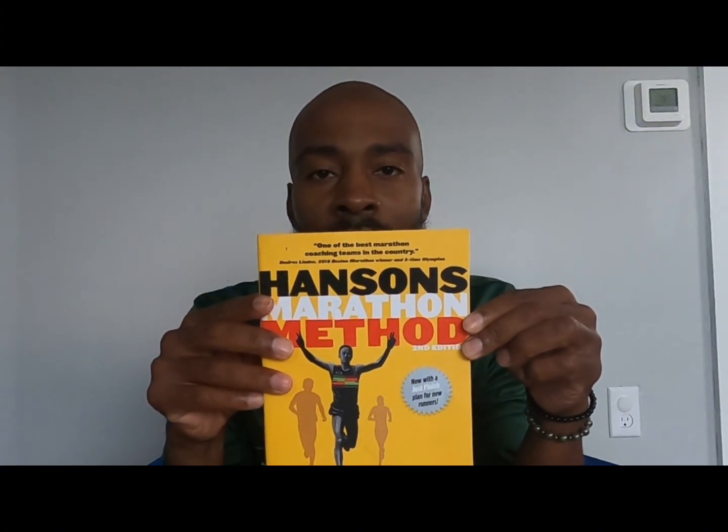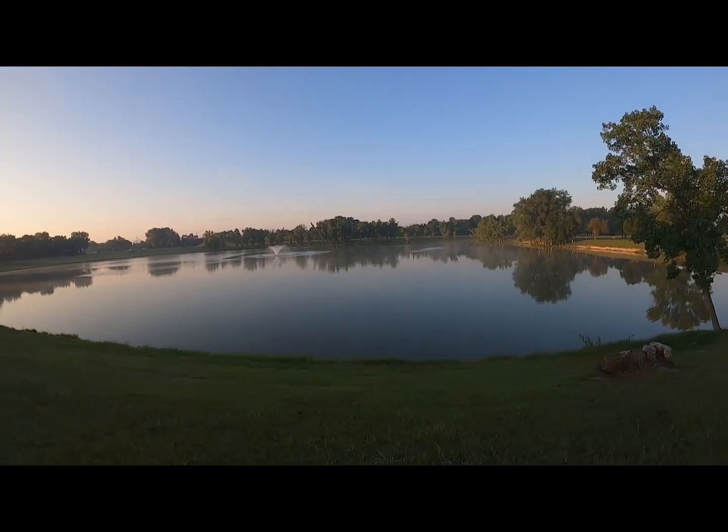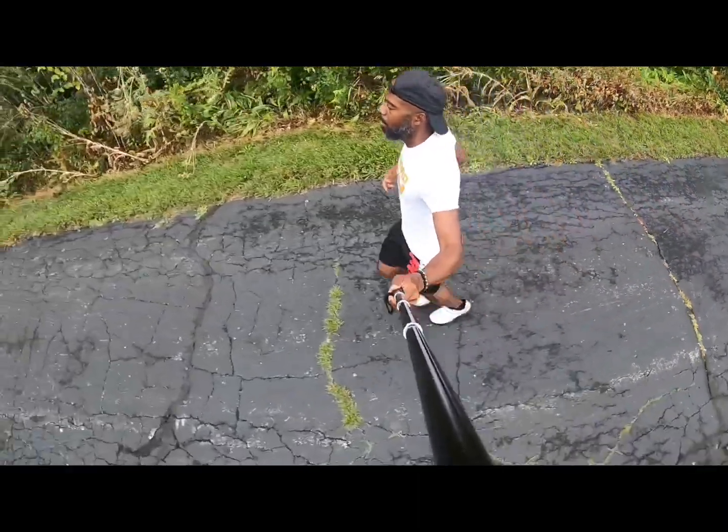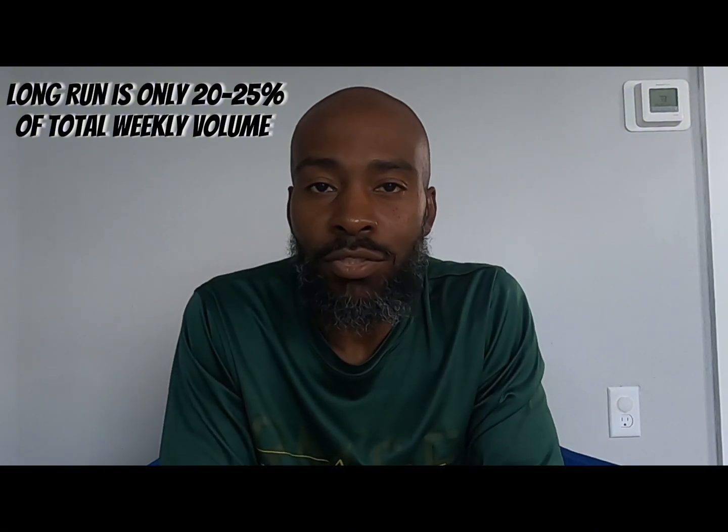For this training block, I'm going to be following the Hanson's Marathon Method. With the Hanson's Marathon Method, they follow the philosophy of cumulative fatigue. Basically what cumulative fatigue means is during my training week, which will be Monday through Sunday — but the bulk of that training week, Monday through Saturday — I'll be accumulating a lot of mileage. So come time of my long run, which will be on Sundays, I will be running on tired legs. The long run only accounts for 25% of my weekly mileage, so rather than having a big chunk of my weekly mileage being the long run, it's only going to be a quarter of that.